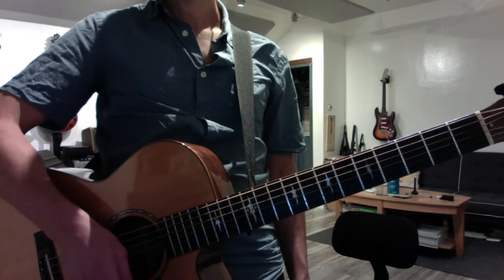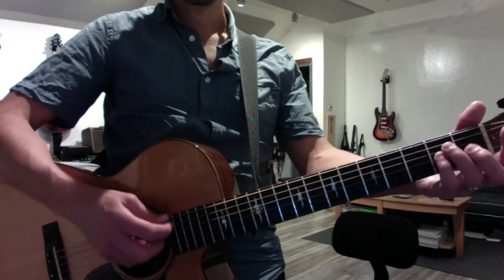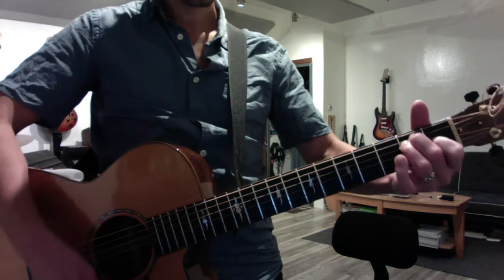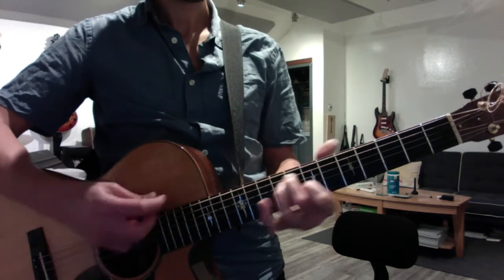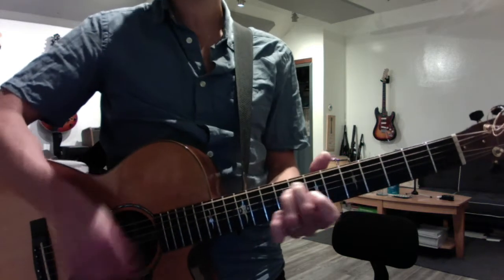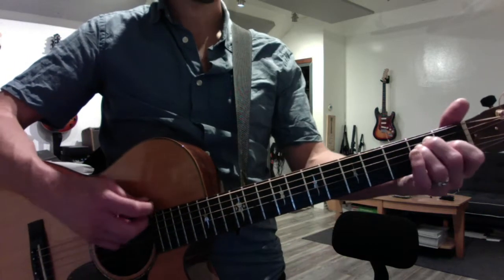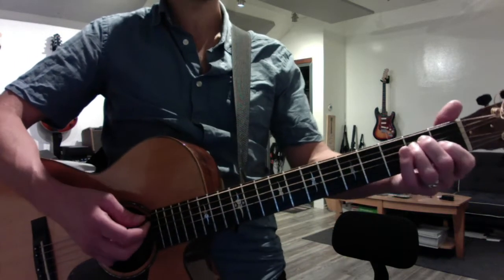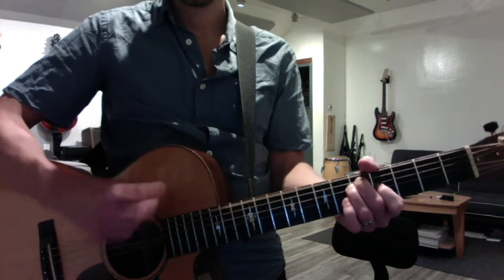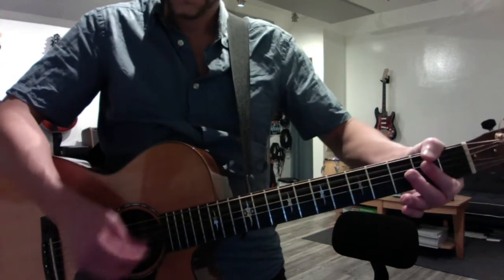And then finally, we talked more about the moving triads in E — what I call the traveling triads. So you can do your one, four, fives by sticking to the second, seventh, and ninth fret in any one of these keys, and so you get the one, four, five sound. The bluesier sound is the one, five, seven: the second fret, fifth fret, seven. Same thing with D.